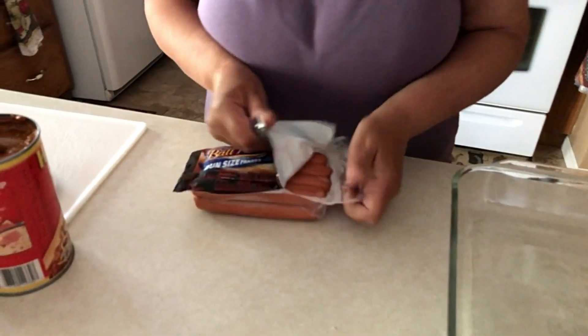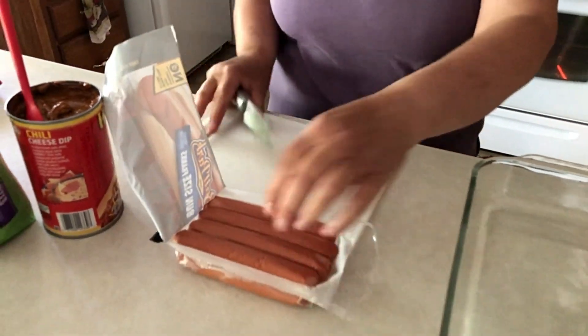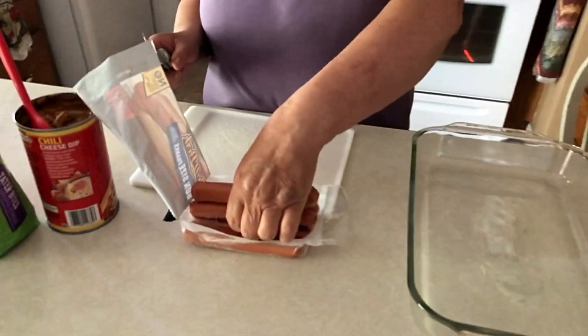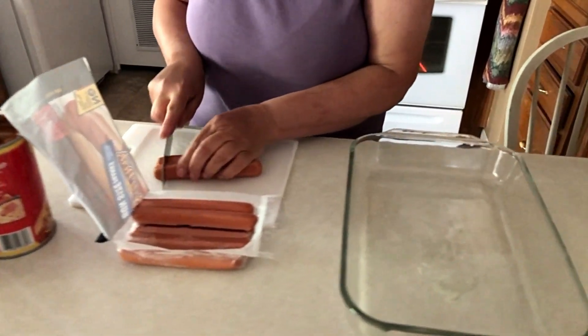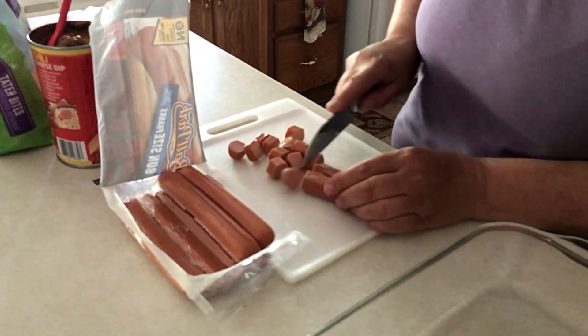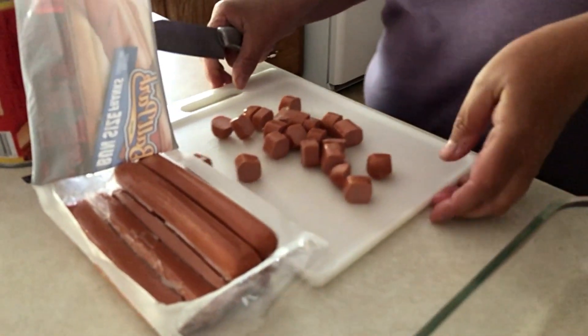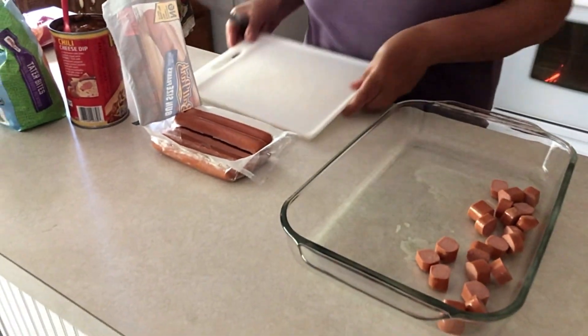Hey, welcome back. We're going to make a dinner today, so let's get started. I have one package of eight count hot dogs, and I'm just going to cut these up just like this and put them in my 13 by 9 pan.